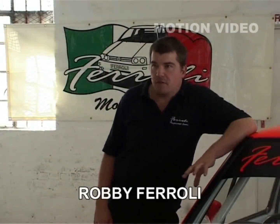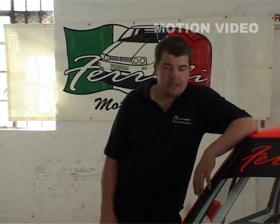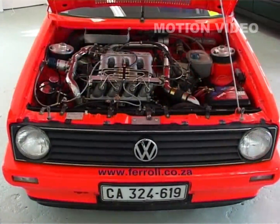It started off as a little white City Golf which I bought from a friend of mine. It was laying in the back of his garden, full of grass growing through it. So we brought it back to the workshop and we took out the engine, because the deal was he kept the old engine.